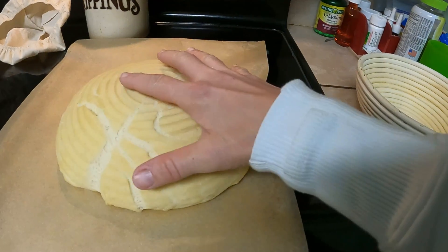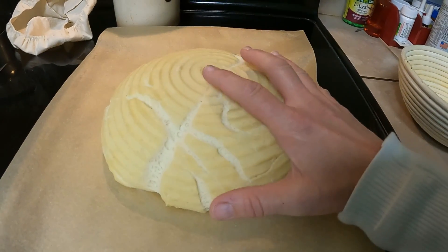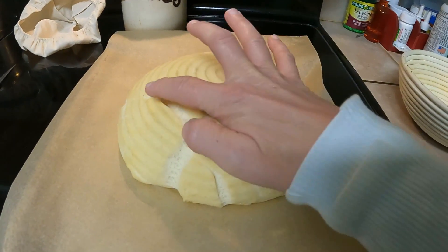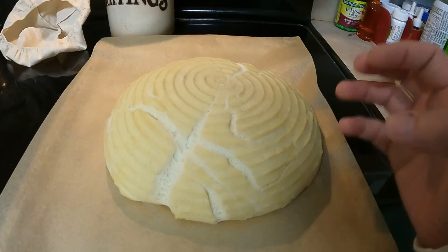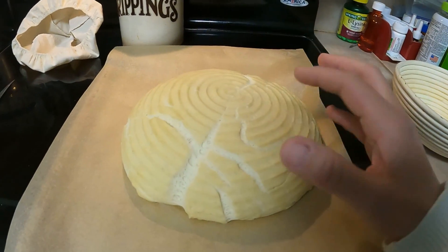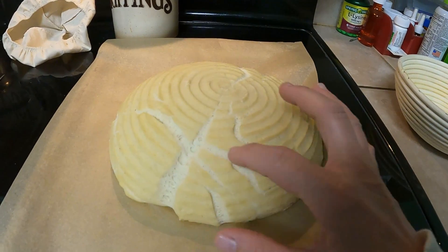It's very important to score your sourdough. You might think people just do that to be artistic and pretty — and while it is pretty, there is a reason. The gluten got activated and we really worked this bread well, but if it starts baking it has nowhere to go to expand. You can see it's already kind of started scoring itself. You need to score it to create a weak point so that it has room to expand — that's how you get those holes in sourdough, by letting the steam escape.